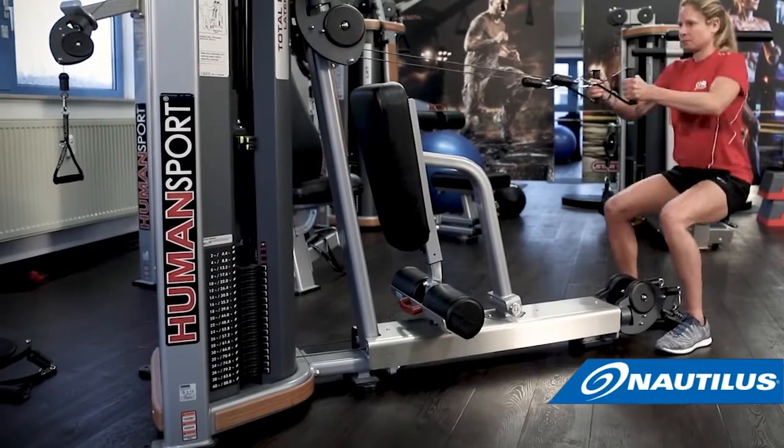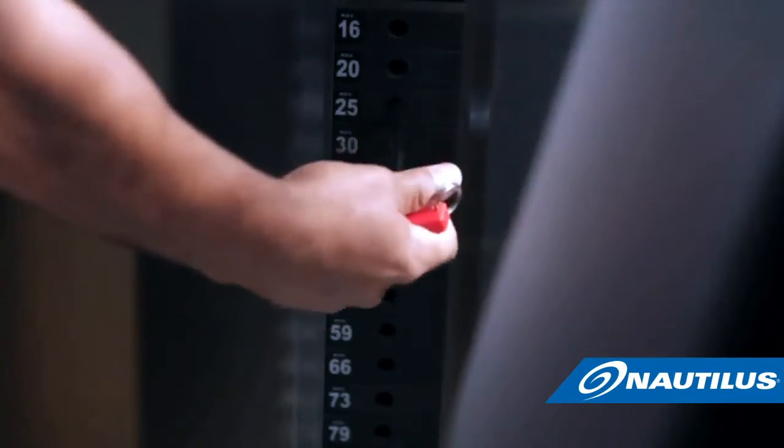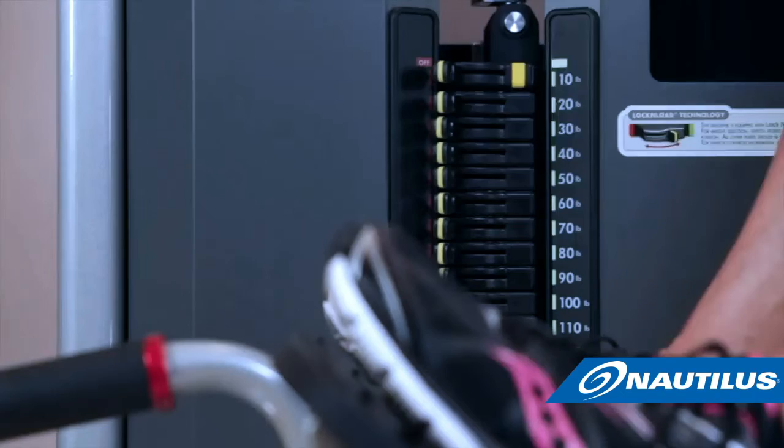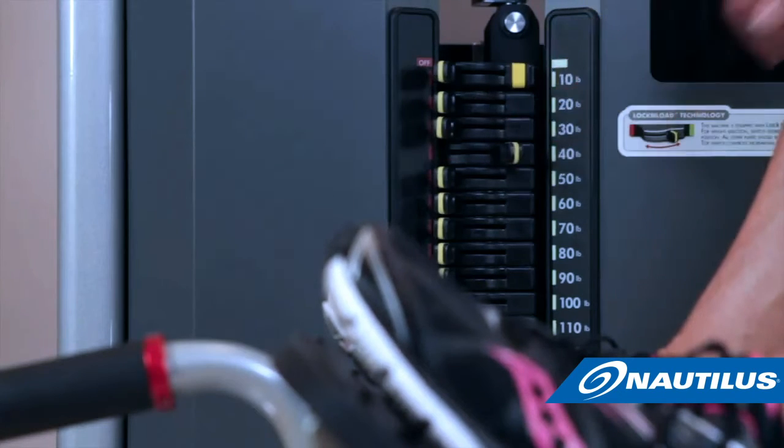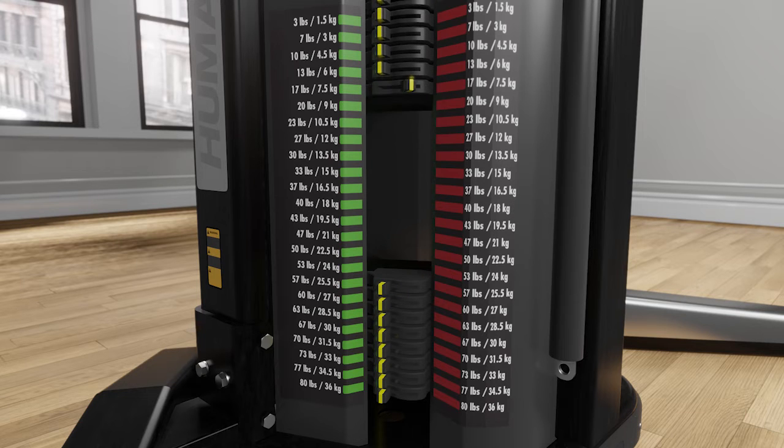This simple yet revolutionary mechanism maximizes the user experience — that means no more lost or damaged weight stack pins to deal with. Each Lock and Load switch is independent of each other and acts as a cartridge, so you can engage one, some, or all, and the heaviest switch wins out.